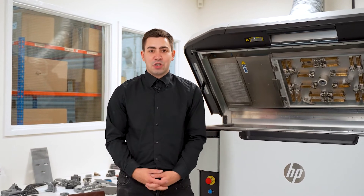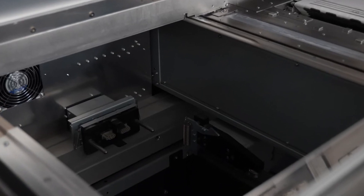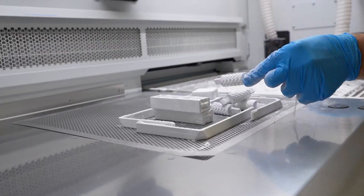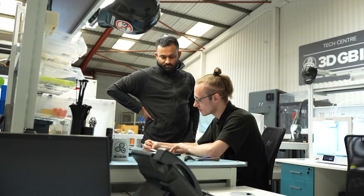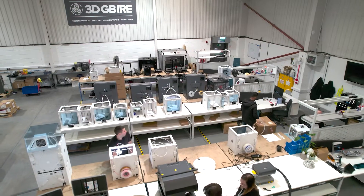As we've progressed through the additive manufacturing journey, we typically always end up at the HP machine. This machine is geared for mass manufacture, allows us to replace conventional tooling methods, and it also means we can push the envelope of what is really possible from a manufacturing perspective. This machine will give us completely homogenous parts and allow us to really configure everything that we need from an additive perspective using all the skills we've learned along the way.